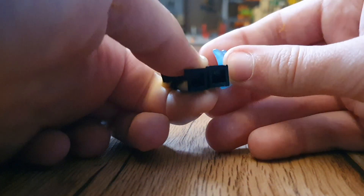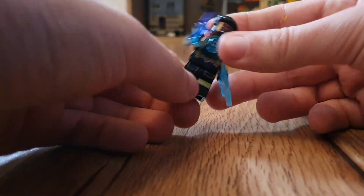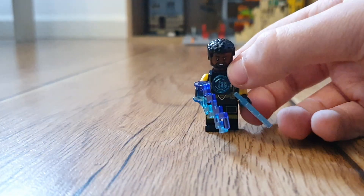You want to get this electric piece and this electric piece. And we are done. This is my Jimmy Foxx's Electro from Spider-Man No Way Home.